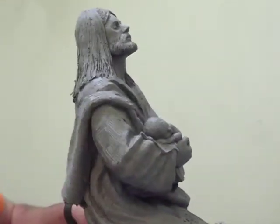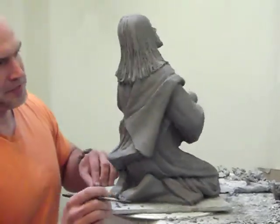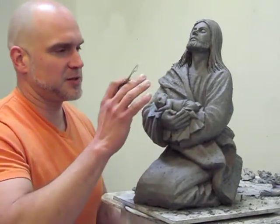I just started working on the feet of the Christ figure here in the back, and it's basically been the last two or three days working on this little model. This model will act as my prototype for the large version of it.